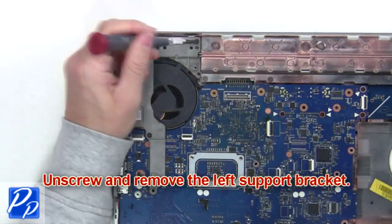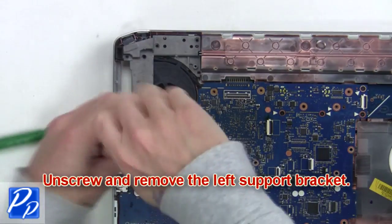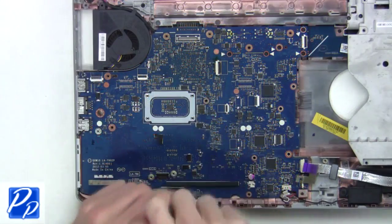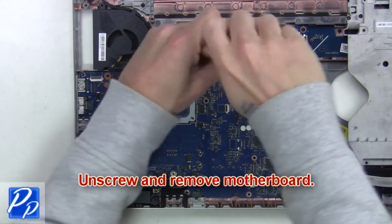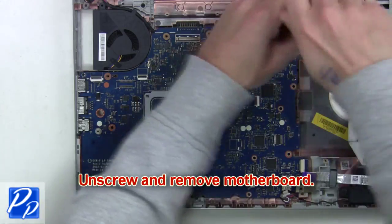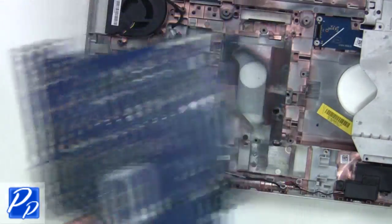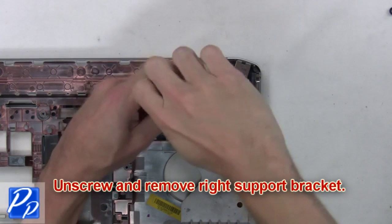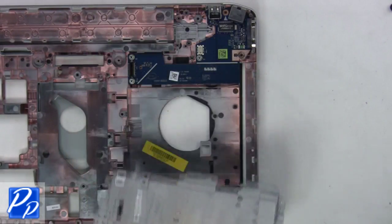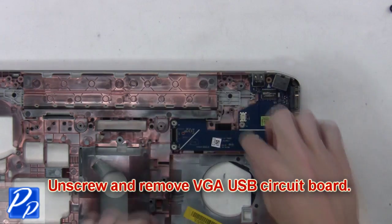Next you're going to unscrew and remove the left support bracket. Now unscrew and remove the motherboard. Then unscrew and remove the right support bracket. Next, unscrew and remove the VGA USB circuit board.